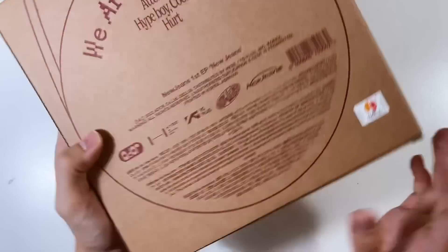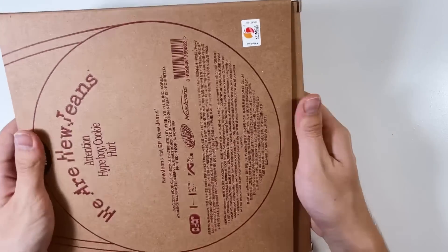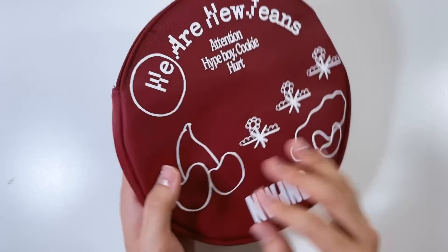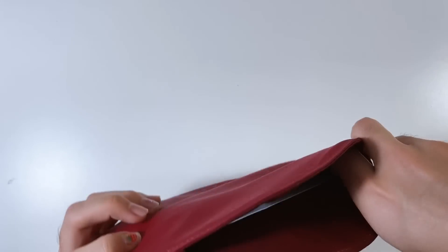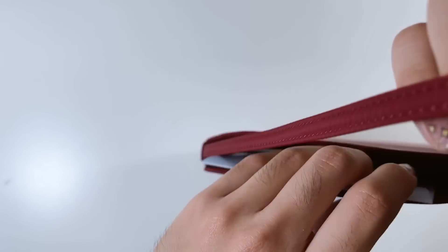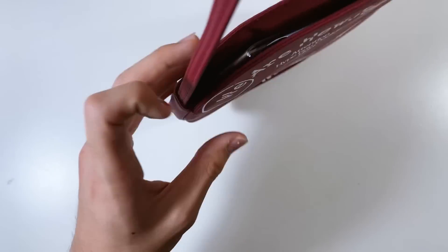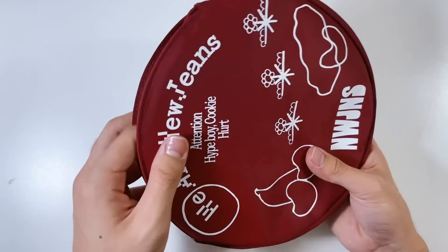Now we have the red version - technically the inclusions are exactly the same, it's literally just the color of the bag that's different. So I'll open it just for the bag - the collector in me wanted more than one. There's the inclusions. I guess if you want a different one for an outfit, if you're actually going to use this as a bag, there's the red one. I don't have the white one - honestly, is it even worth getting at this point? I already have two bags.